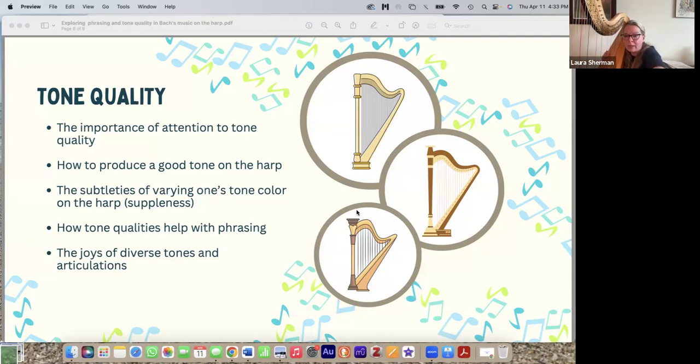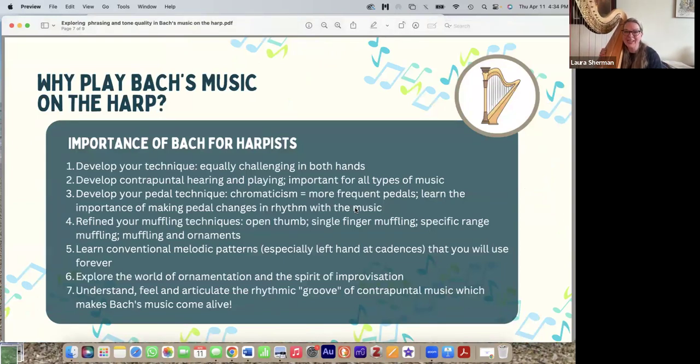Before I play the fugue exposition, why is Bach's music good for harpists? Bach didn't write for our instrument — the pedal harp didn't exist during his time, and his music is really chromatic. But I think Bach's music is for everybody. It develops our technique and is equally challenging in both hands. It helps develop our contrapuntal hearing and playing, which you can use for all types of harp music — this enriches all of your repertoire, not just Bach. It also develops your pedal technique.